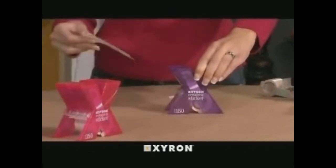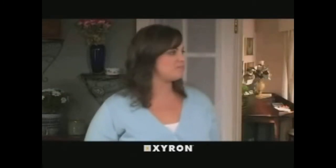Perfect — tear that off. The Model 150 Creative Sticker comes with a 20-foot long permanent adhesive cartridge. A 20-foot repositionable cartridge is also available.